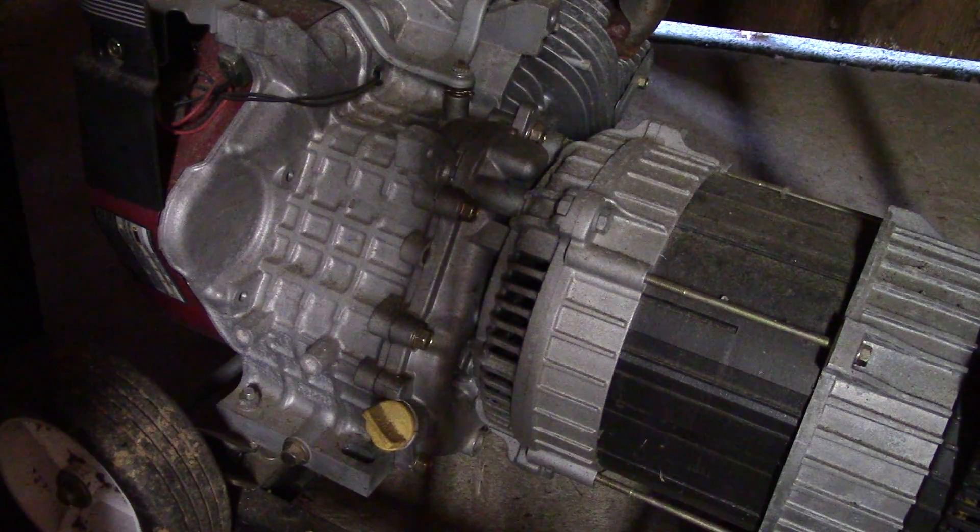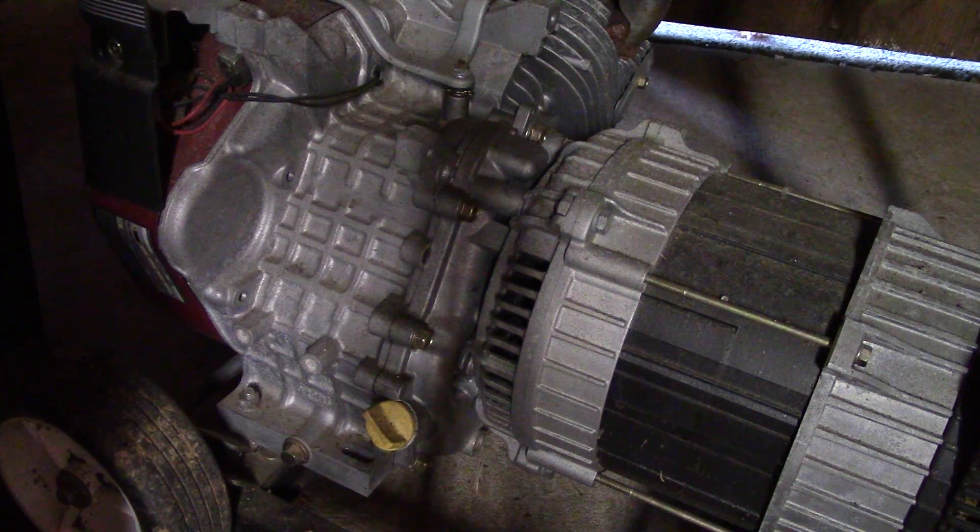There is a point where engine oil use can become excessive, but there are usually other signs of a problem, like leaking oil, or the engine smokes when you first start it or when it's running. But it's normal that you drained out less oil than what the manual says is the engine oil capacity.